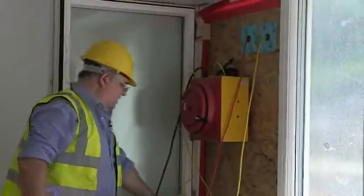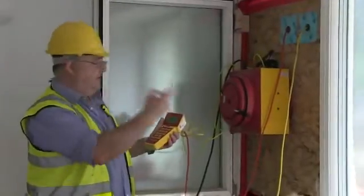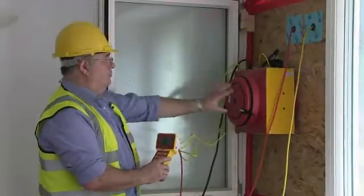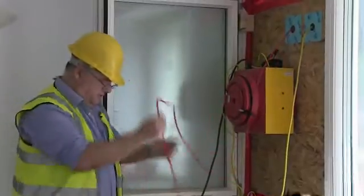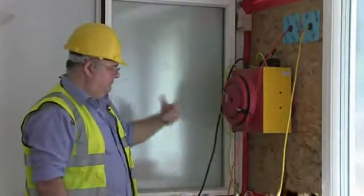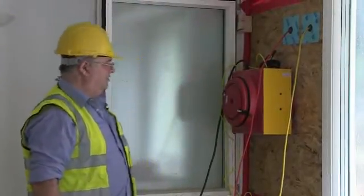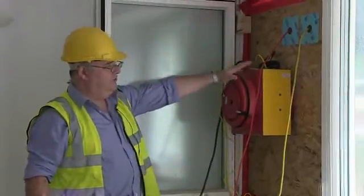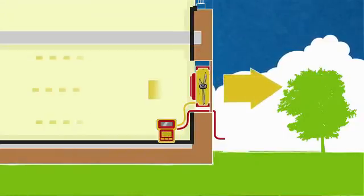This is our digital gauge for measuring the pressure difference inside to outside and the airflow through the fan — it also controls the speed of the fan. The red tube runs through this piece of wood to outside, measuring the pressure difference, and the yellow tube measures the pressure in the fan, which tells us the airflow. With the fan blowing out this way, the house will be at a lower pressure than outside — we call it a depressurisation test.